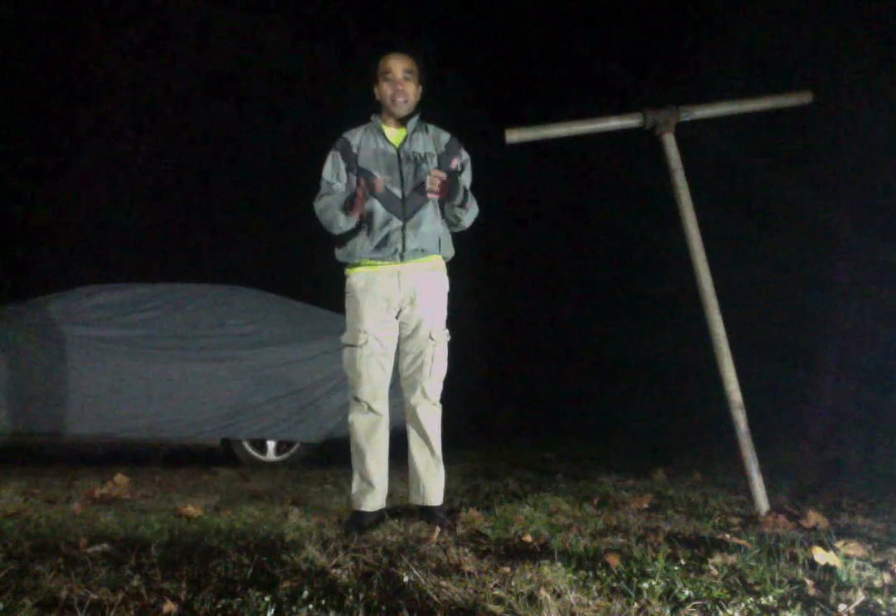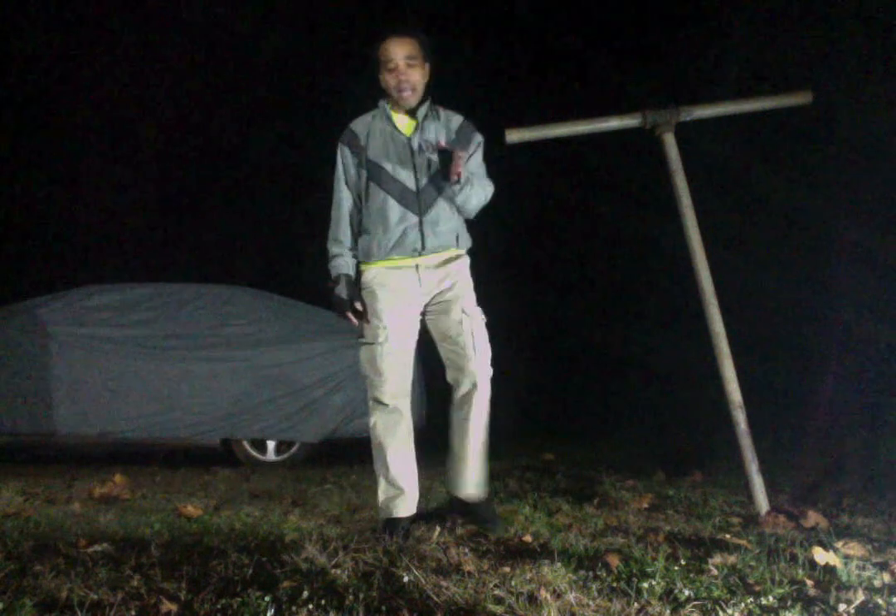This is your host Echo Fang Grey Wolf. So we're going to work on kicks, and the camera on the computer is lagging big time.